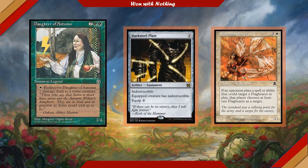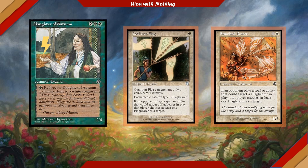Standard Bearer is a one-colorless-one-white 1/1 Flag Bearer that reads: if an opponent plays a spell or ability that could target a Flag Bearer in play, that player must choose at least one Flag Bearer as a target. I've personally never seen this card in a commander game, but its applications and utility are absolutely crazy — for example, if an opponent is putting Gift of Immortality on their commander, they have to target this Flag Bearer instead. Imagine my delight when I found Coalition Flag, which does the same thing but puts it on our commander. If we have Coalition Flag on our indestructible commander, she essentially becomes the most effective lightning rod I've ever seen.